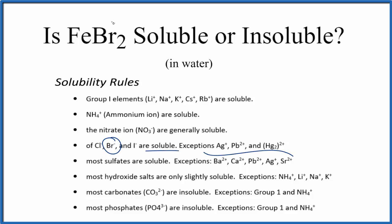There are a few exceptions, but FeBr2, based on our rules, should be soluble in water. Let's look at a solubility table just to check that out.